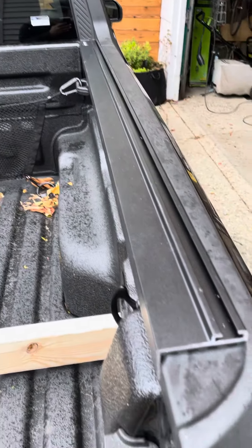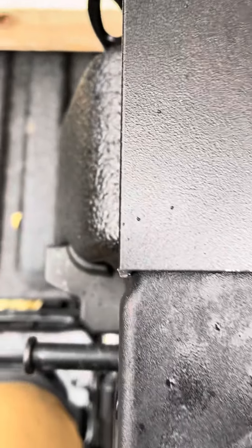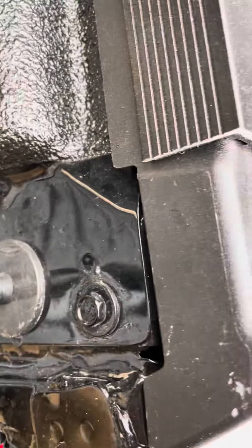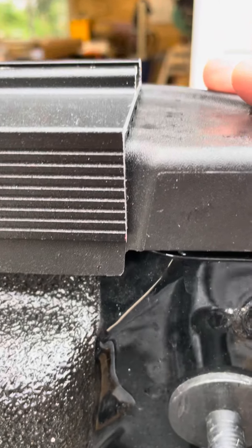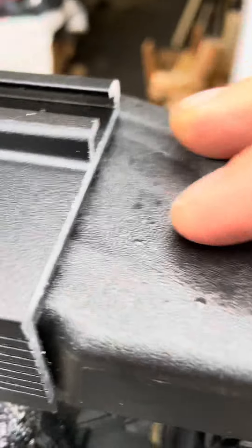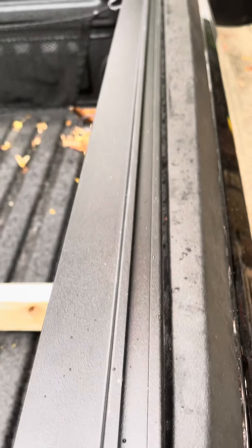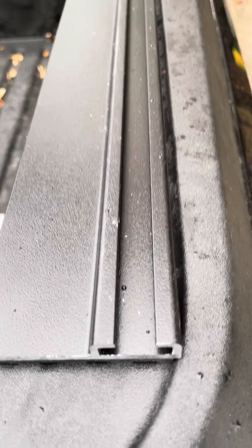The 52 and 3/4 inch measurement puts us right here, just inside the indentation. And then on the top side, as you can see, this rail fits perfectly on the inside of the Maverick.